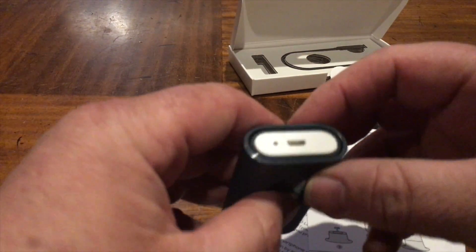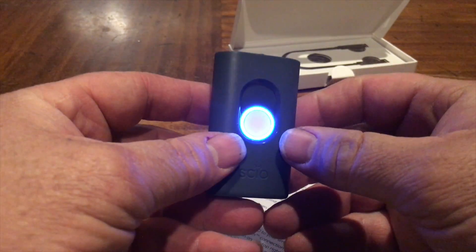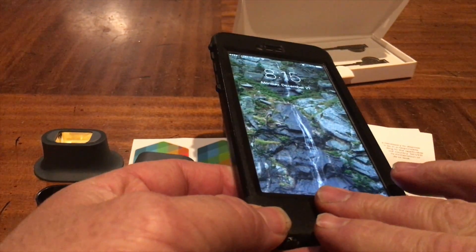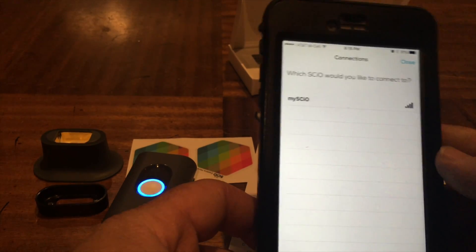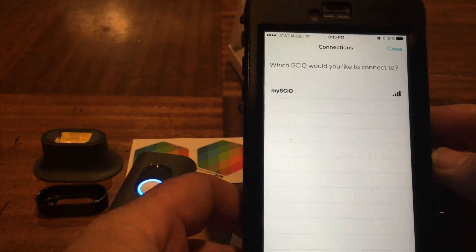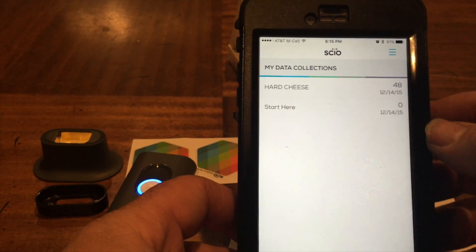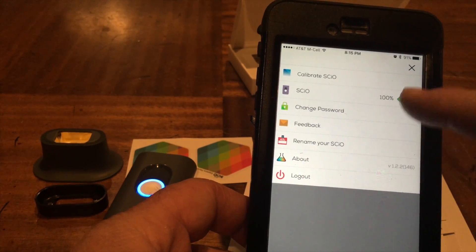We're not going to wait two hours because we want to get to playing. It turns on with a flashing ring. Let's see what the app does here. It seems it's your first time - I want to connect to that one. It's kind of anticlimactic - 100% battery, 100% calibrating.